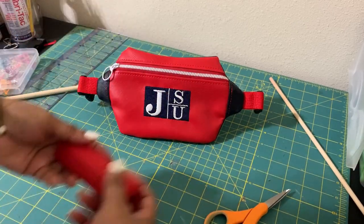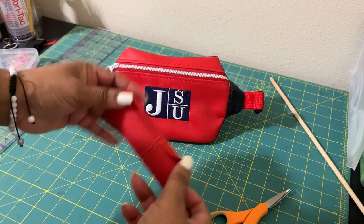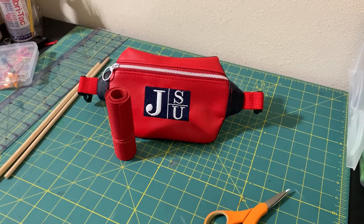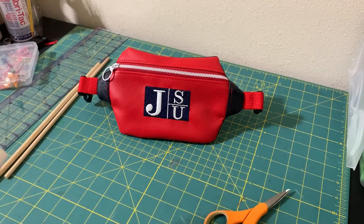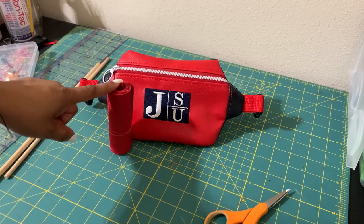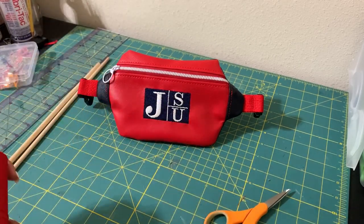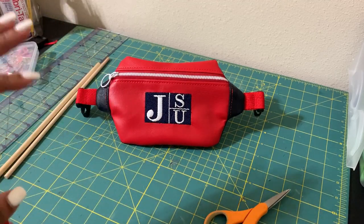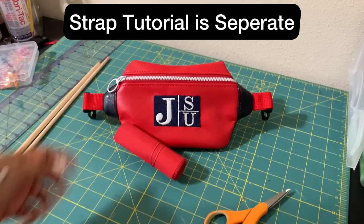The bag is now finished, but I do have to sew my strap. I'm going to link a strap tutorial for this. If you do not have a sewing machine to make your straps, you can purchase straps — reach out to me. I would suggest getting a sewing machine — you can get a cheap one from Walmart. If you don't already know how to sew, this would be a great addition to your repertoire. I'll throw in a sewing group link in the description. The bag is done — thanks for watching!